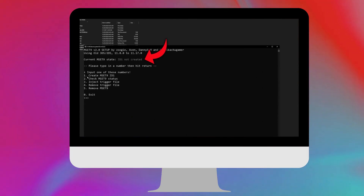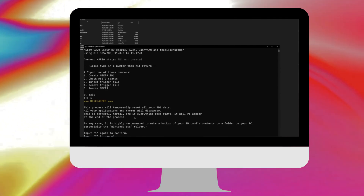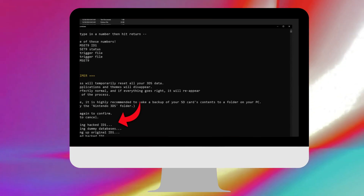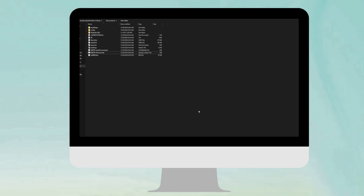Hit one and then hit Enter. Up here it says 'Current MSET9 state: ID1 not created,' so we're going to create that. Hit the number one again and then hit Enter — it gives you a little disclaimer. Hit number one again to confirm, and there we go: 'Created hacked ID1.' It says 'Press Enter to exit,' so hit Enter one more time and the program is now closed.